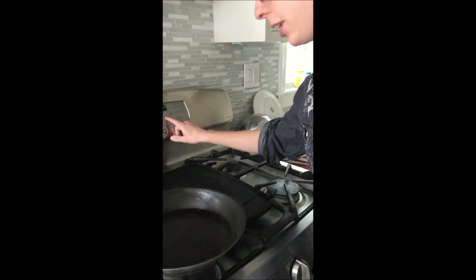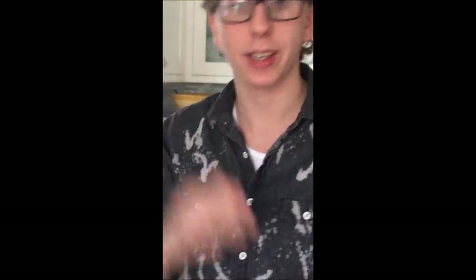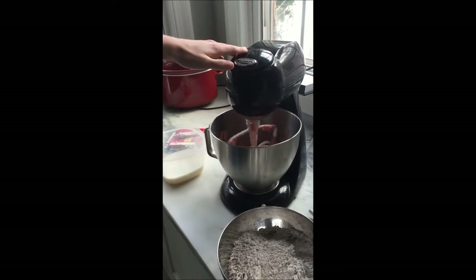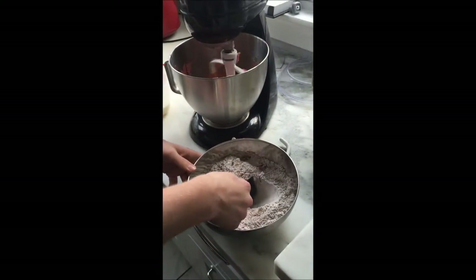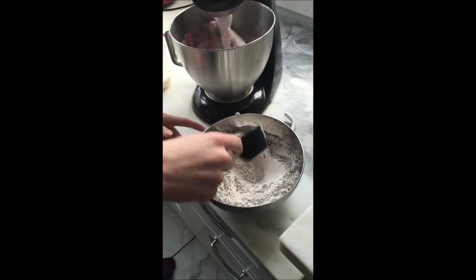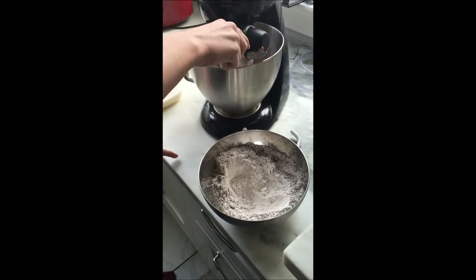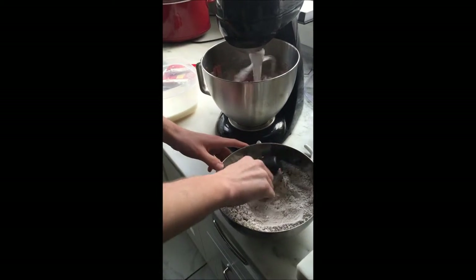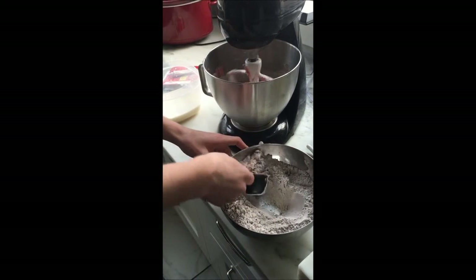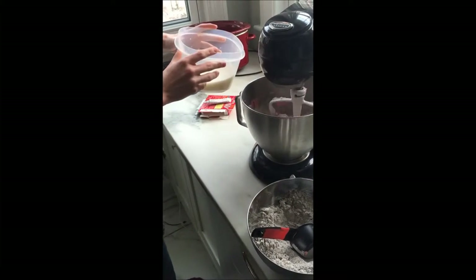We're preheating the oven to 350 degrees to get the reactions we want to rise the cake. Now we are adding our dry mixture and the buttermilk, alternating — four parts dry mixture and three parts buttermilk. He's putting in one fourth of the dry mix, then one third of the buttermilk, repeating until it's all in.